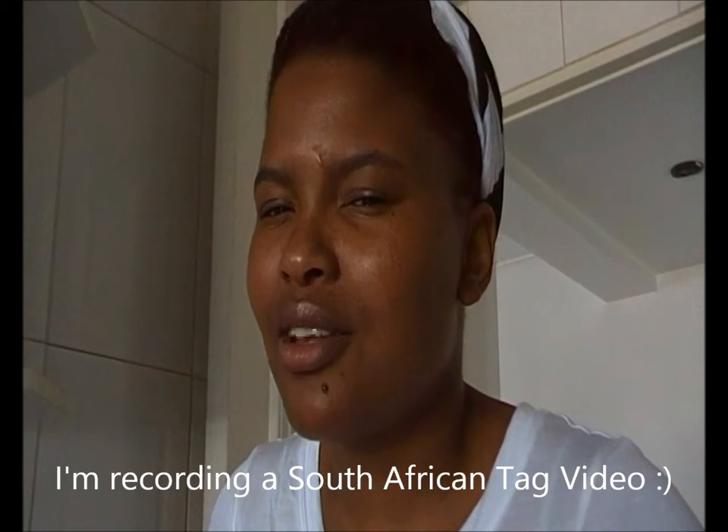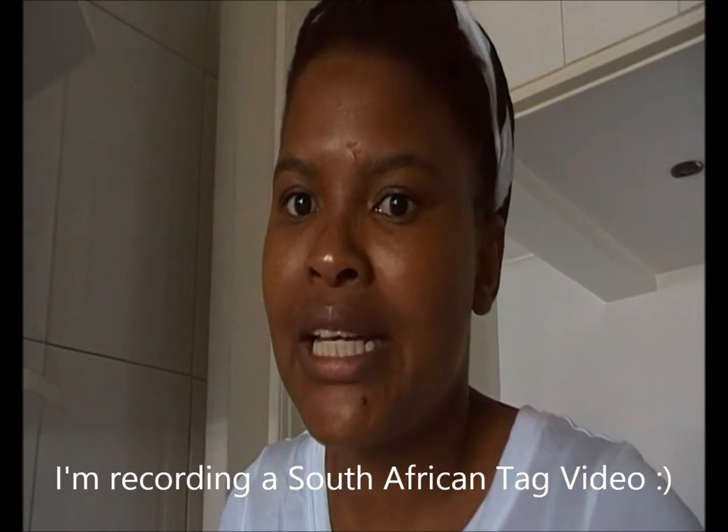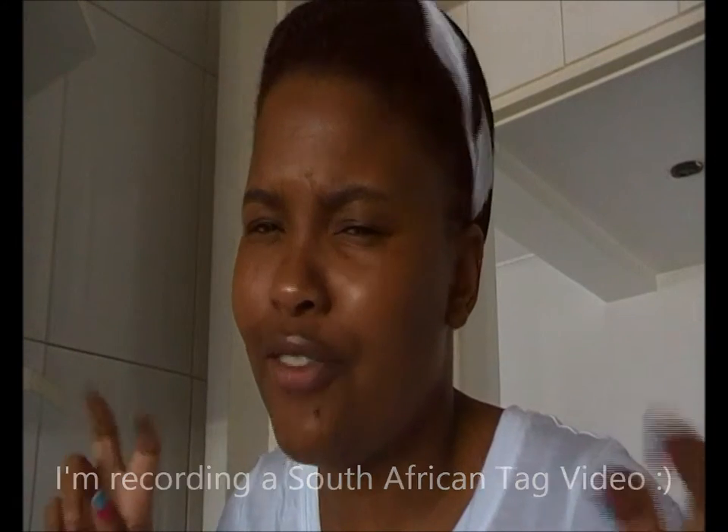Hello everyone, welcome back to my channel! Today I'm making myself a delicious smoothie and I decided to share my recipe with you guys. I'm going to be making a South African tech video, so I thought I'd have a little comfort drink while I'm doing it.